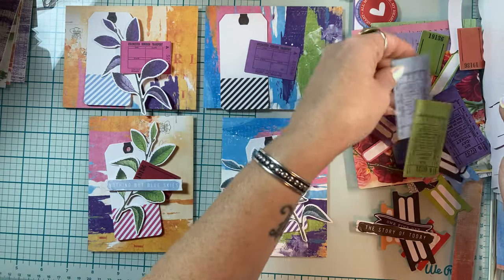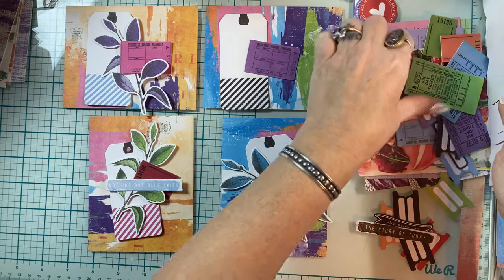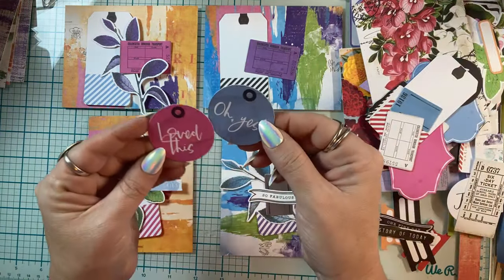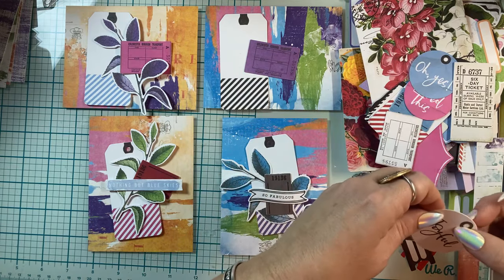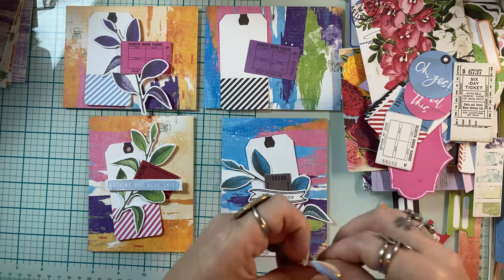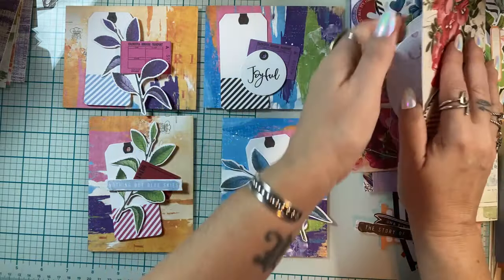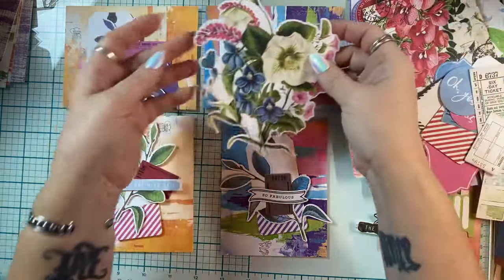I've got ephemera coming out my ears. Sparkle Heart just came in, noticed I was doing a live, and just put her head down and walked away — so we will be going soon. 'Joyful' — I like that. Joyful's all year long, right, not just at Christmas. Have a joyful heart all year long. This one really needs flowers — it only has this one huge flower in it.